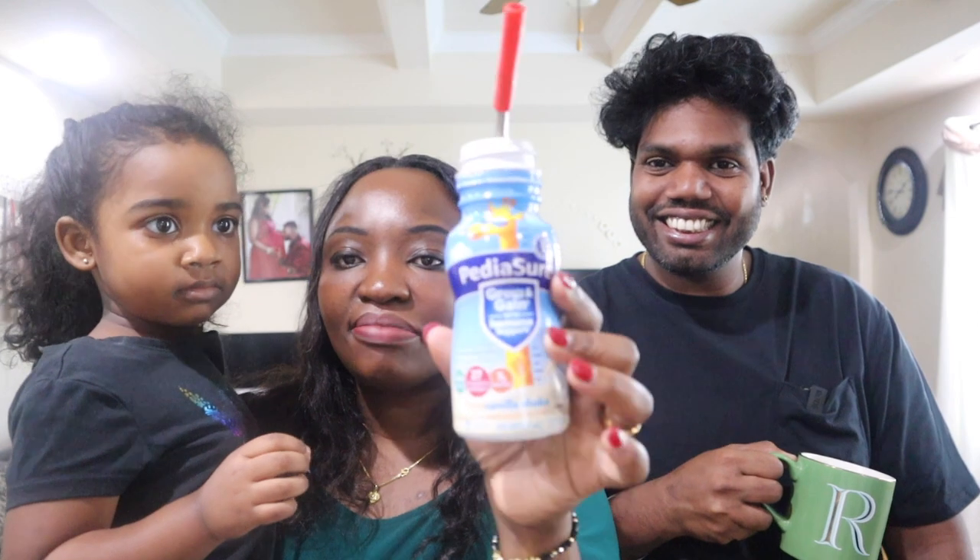Kyle has some of her drink here — you can see that's milk. She's on PediaSure because her doctor recommended it since she's picky and sometimes doesn't eat much. Mornings she drinks PediaSure, and sometimes at night too. When she's picky and doesn't eat anything, that's Kyle's breakfast.